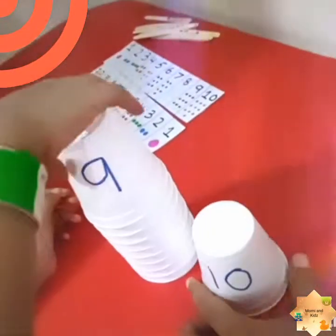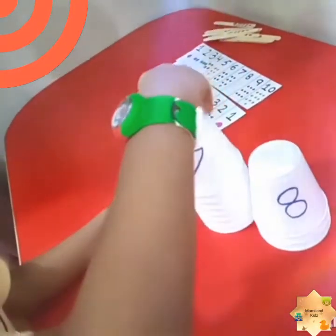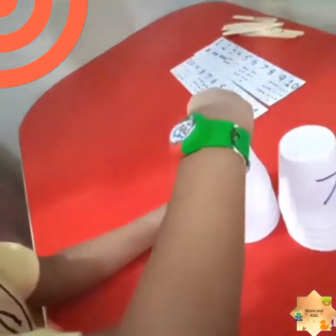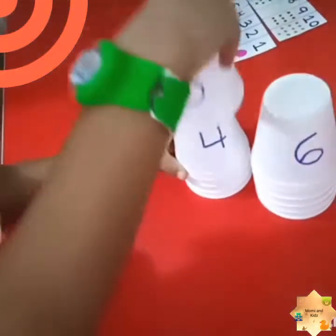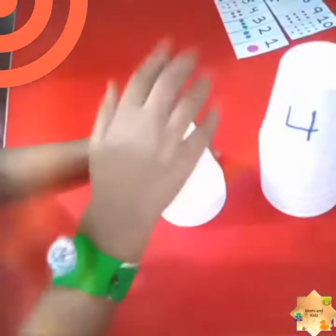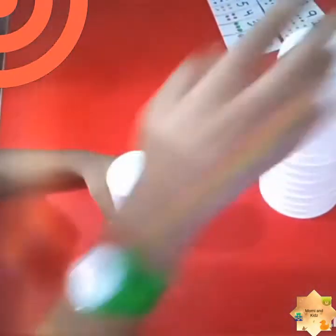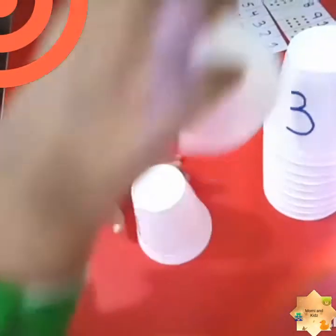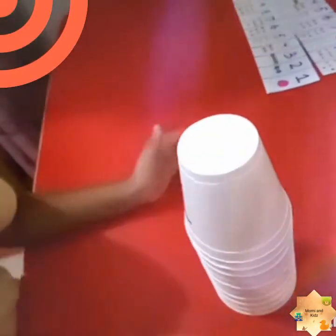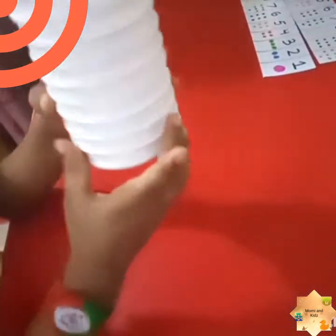Ten, nine, eight, seven, six, five, four, three, two, one. Very nice! Give me a high five! So now we will show you activity number three — stay tuned.